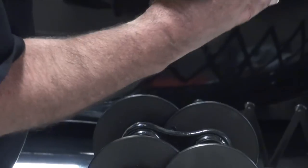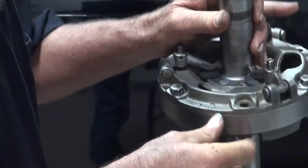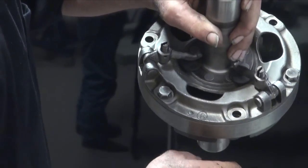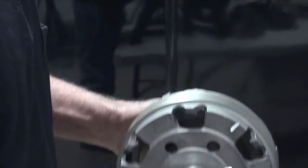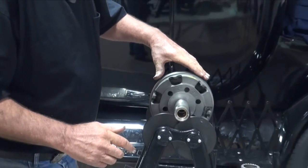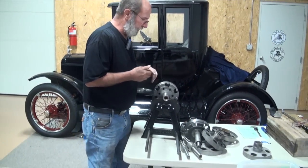We can also come around to the front side to see where it's at and take a little bit of material out of here without hurting the integrity of the part. So we need to move over to the drill press and start removing a little material.